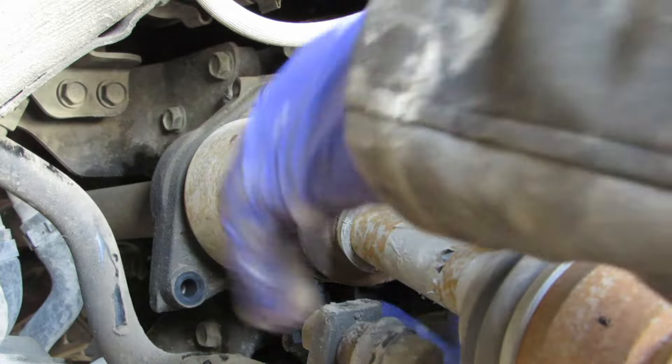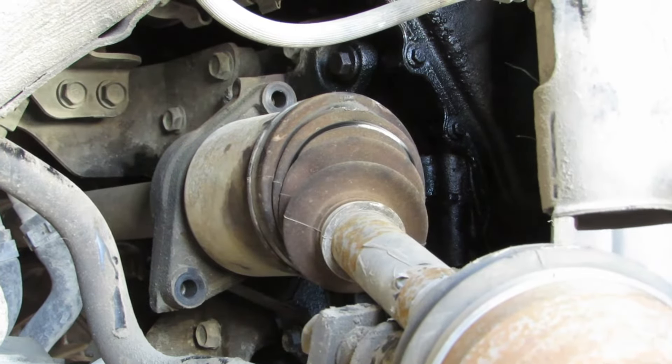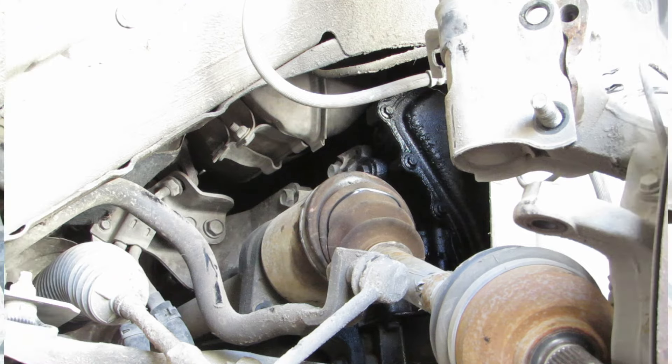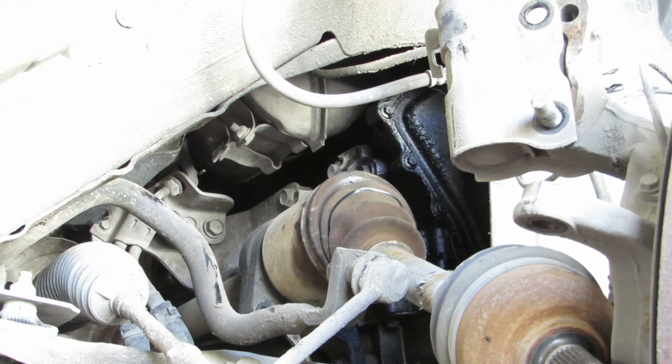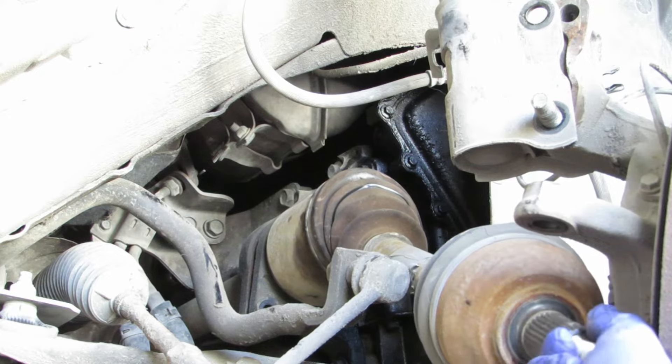Now hopefully we should just be able to pull this out. It might need a little bit of persuasion. Sometimes these can be a bit of a pain to separate, especially in the UK where there's lots of salt and rain. Just have to take that little bit of corrosion. And now it's on its way.